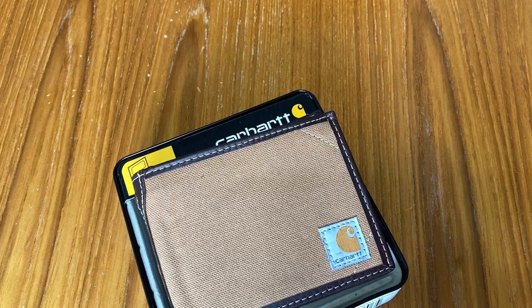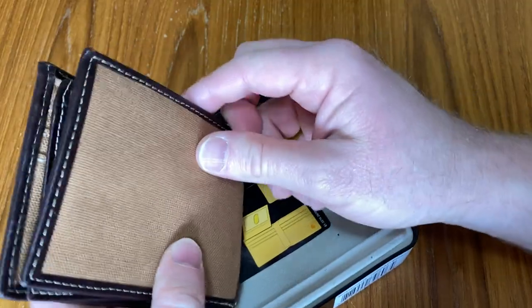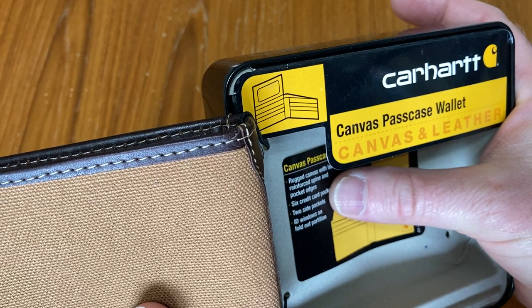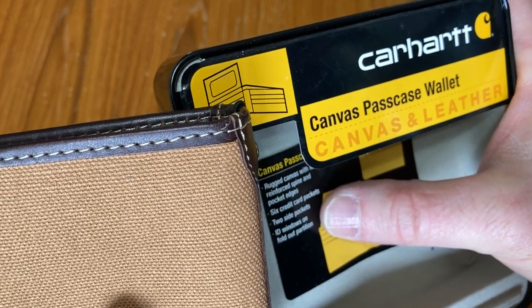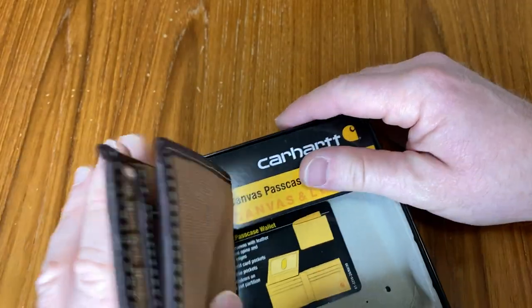So if you've never had a canvas wallet and you're thinking about getting one, this might be a pretty good choice. It says here: rugged canvas with leather reinforced spine and pocket edges. Six credit card pockets — yes, we counted six. Two side pockets — we counted those. ID windows on the full partition.